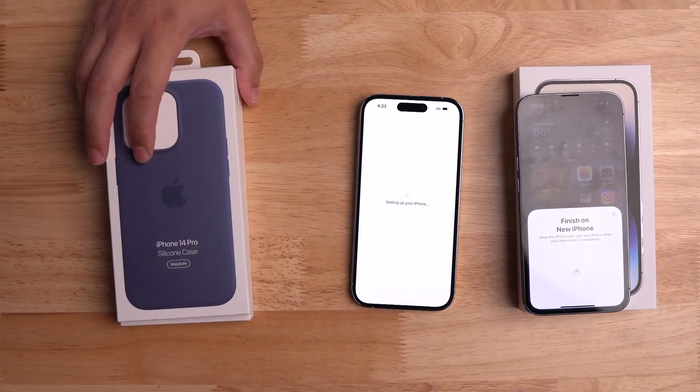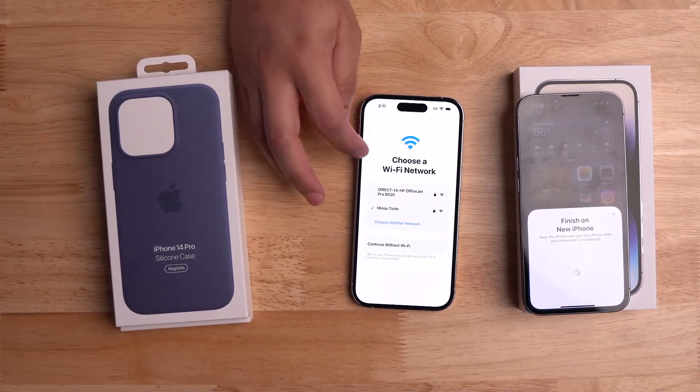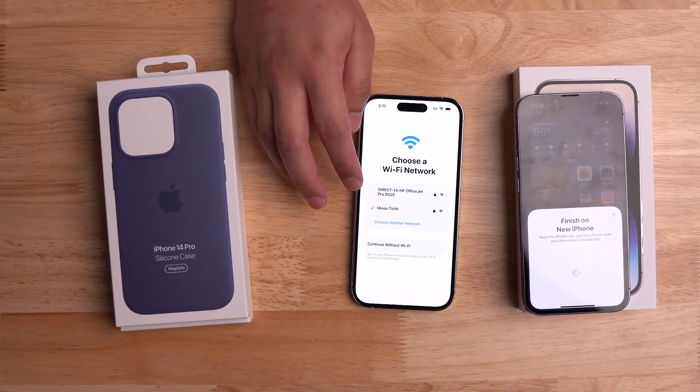Thanks everybody for tuning in live — thought I'd try this out. My WiFi network is Lord of the Rings themed, hope you enjoy that.